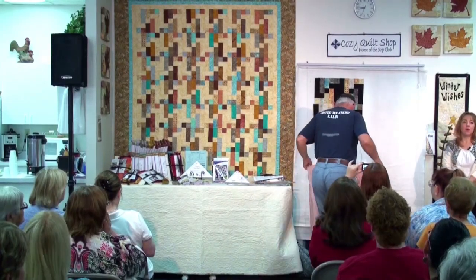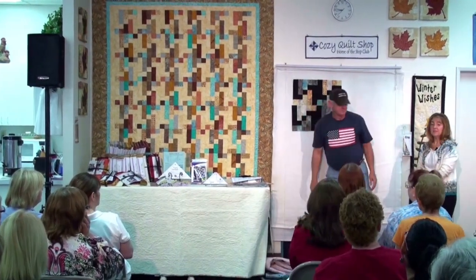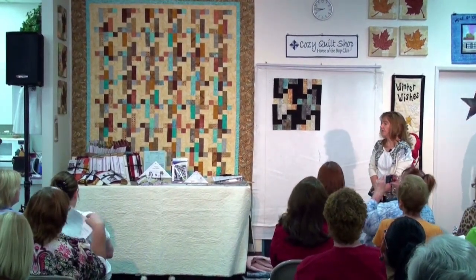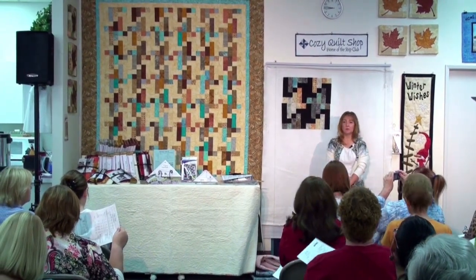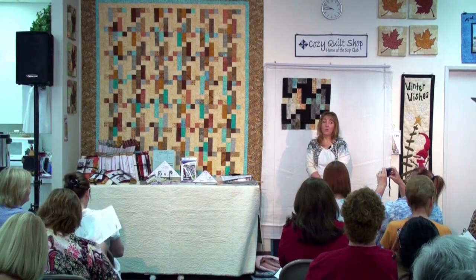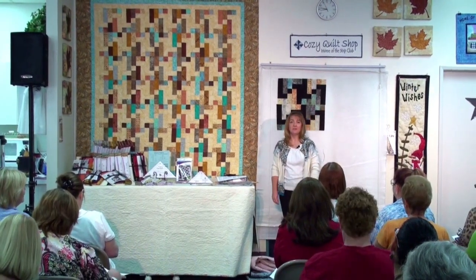Do we have any questions on making the block? No questions? So what's the pattern called? Side Steps. If you don't have the pattern, ask for it by name at your local quilt shop — and since we are your local quilt shop, you guys all have the pattern. It's that easy. If there's no more questions, thanks for coming, and join us next month when we do another pattern for two and a half inch strips.